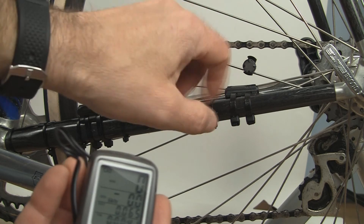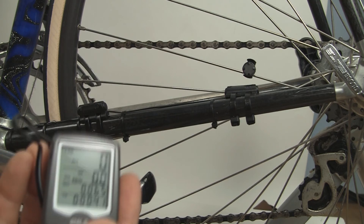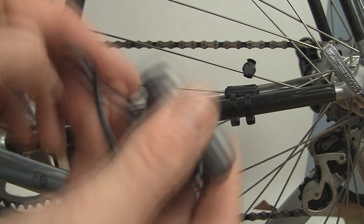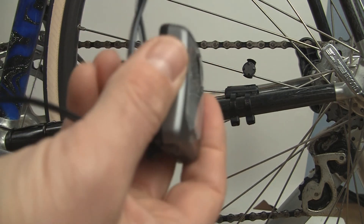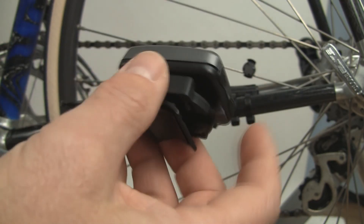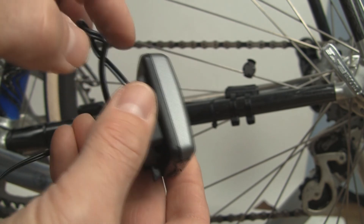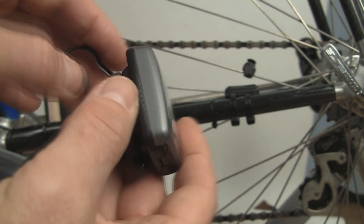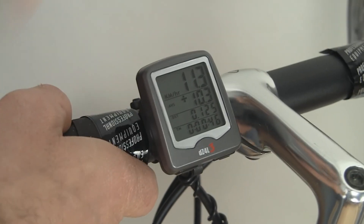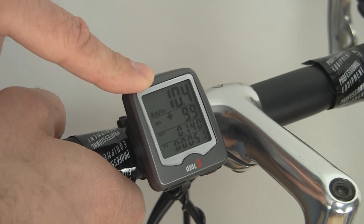If you're still not getting a reading, most likely the wire is broken somewhere or the contacts aren't good, and you may need to buy a new wiring harness. That concludes our video on how to troubleshoot no reading on your wired bike computer.